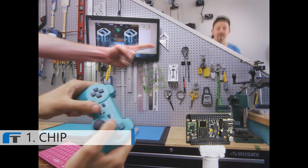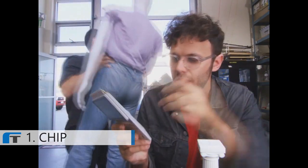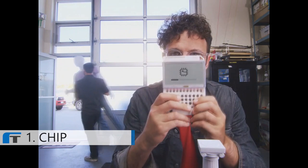But wait, there's more. This is PocketCHIP. It makes CHIP portable. Take CHIP, put it into PocketCHIP, and you can use CHIP anywhere.